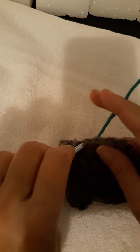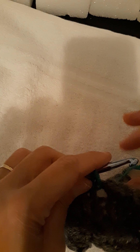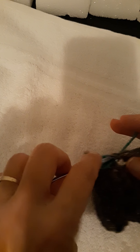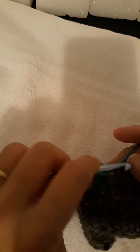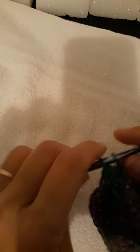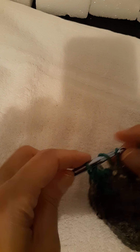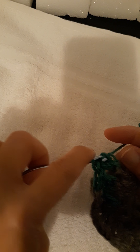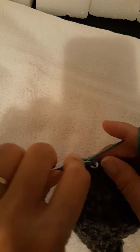I go into that stitch and grab my new yarn, pull it up through the loop, and then do a double crochet into the same stitch. Then just keep going — I put one double crochet in the next three stitches to make four total. Then you do your corner again: one more double crochet in that same stitch, chain one, and two more double crochets in that same stitch.